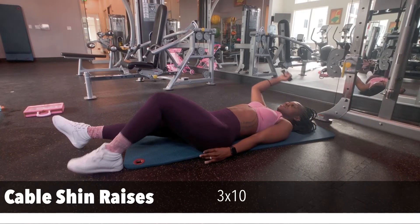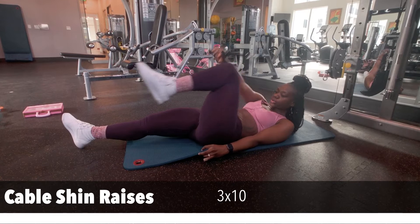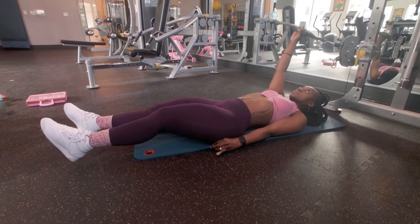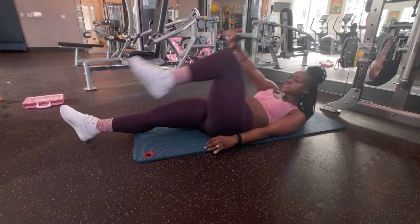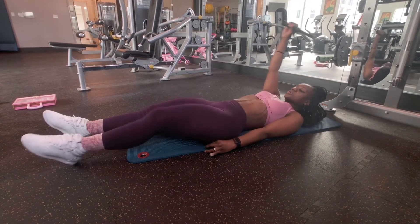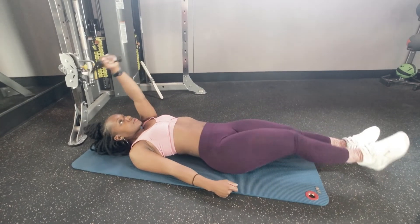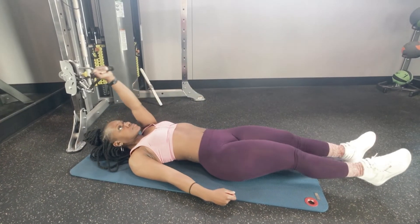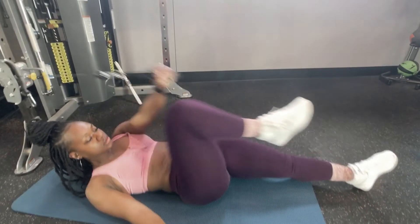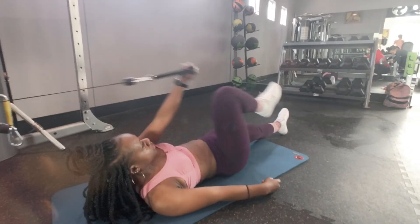The next exercise is the cable shin raises. Starting with your right hand and left leg, you're gonna squeeze until your legs meet — there are different levels: you can meet to your knees, your shin, or to your toes, but I'm reaching to my shin. Then switch to your left arm and right leg, reaching down to your shins. Three sets of ten, using your core to contract each side together and then back out.